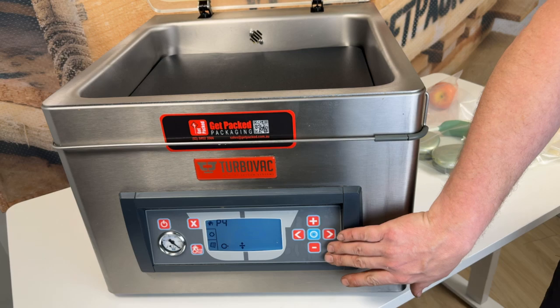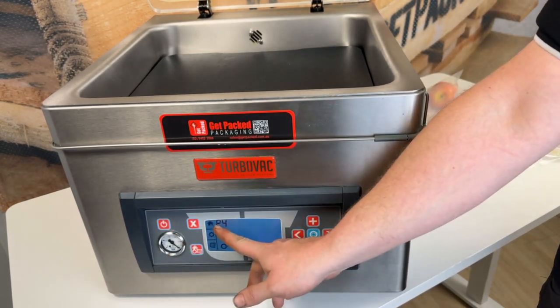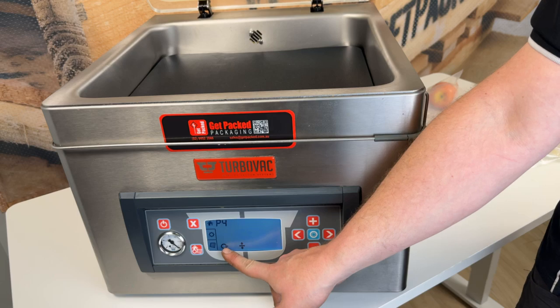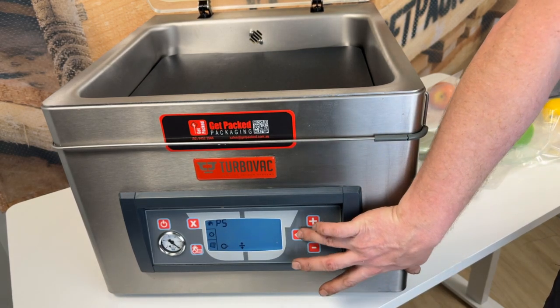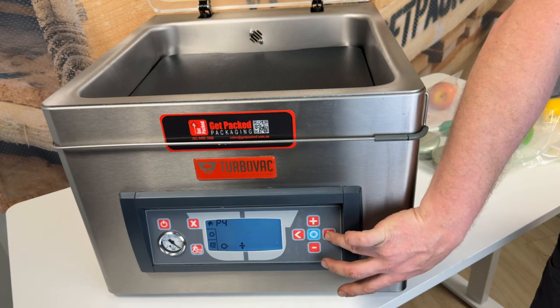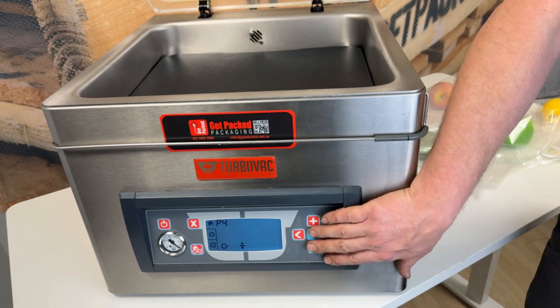There's a really simple program interface on how to run the vacuum sealer. After we've turned it on, you get presented with your program — your vacuum and your sealing wire settings. There are up to 10 storable programs in a machine like this, which are easily selectable by going left and right. So if you're vacuuming 5, 6, or 7 different products, you can have a preset program for every single one of them.